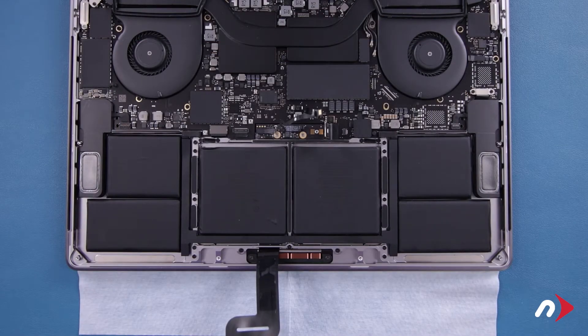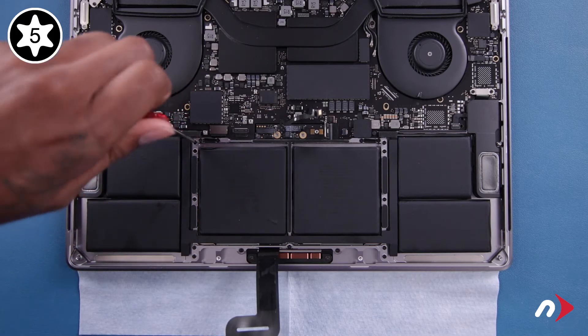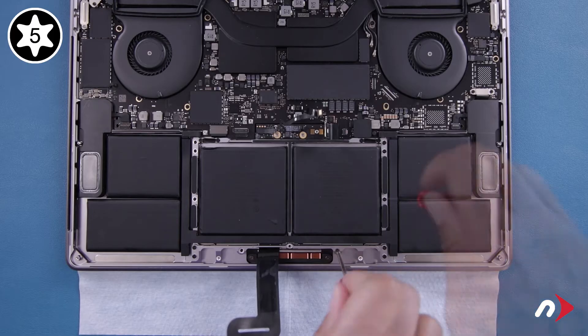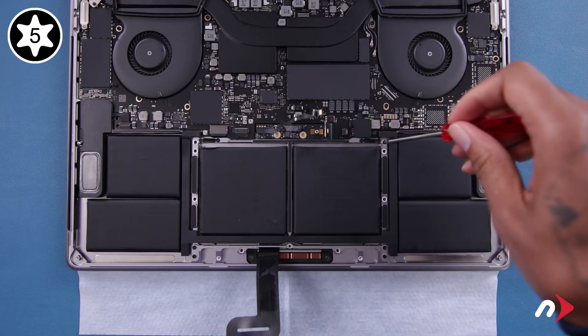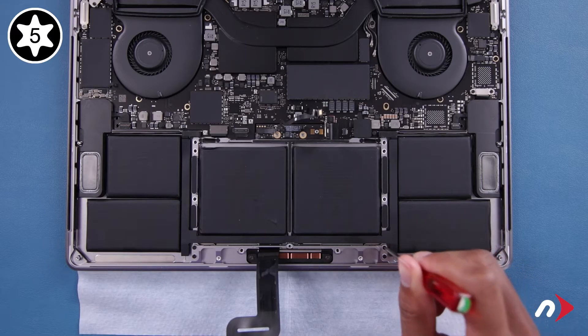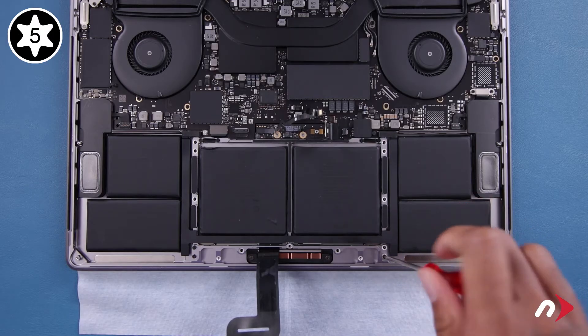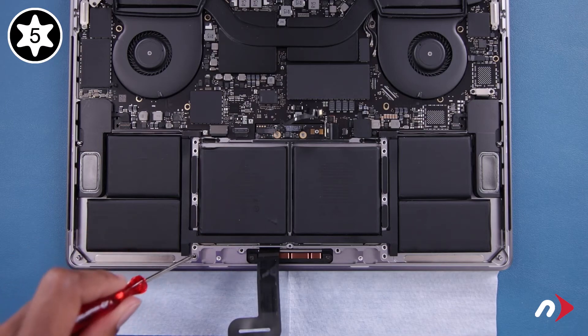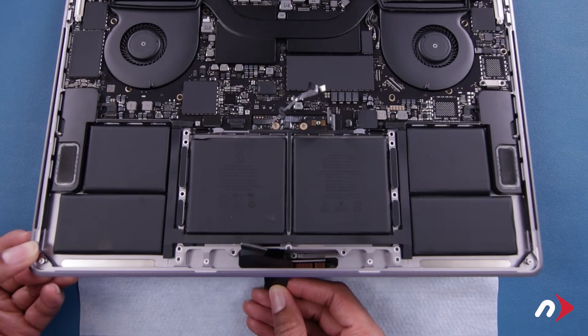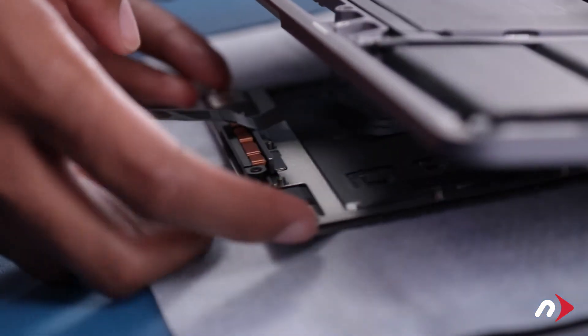Then carefully peel the cable away from the battery. Next, we need to remove the trackpad entirely. Start by removing these nine Torx T5 screws along the edges, then remove these four T5s at the front edge corners. With the computer still upside down, slowly and carefully lift open the MacBook Pro. The trackpad should stay in place — be extremely careful to ensure no washers have fallen off — then slide the trackpad cable out through the slot in the chassis. You can then carefully set the trackpad aside.